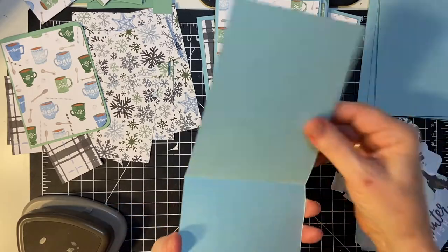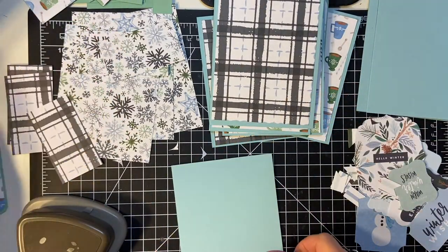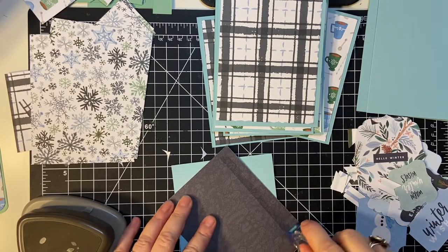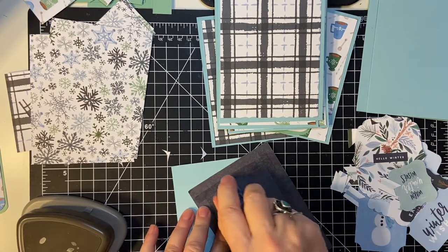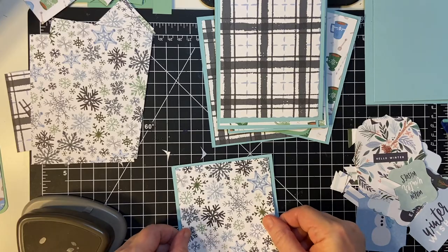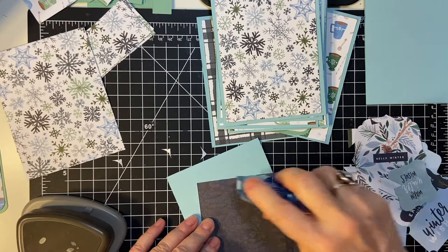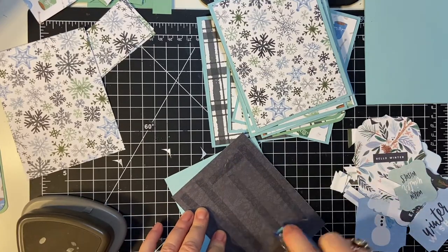I decided to go ahead and make the A-frame card this time — that's what I call it — because that's what Alicia showed in her example on her sheet load sketch. Really pretty. I think the cutting and the rounding actually took the longest; just putting these together should be pretty quick.